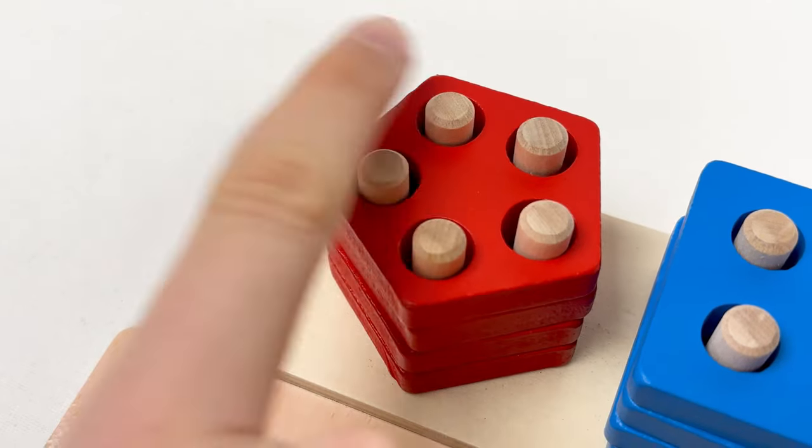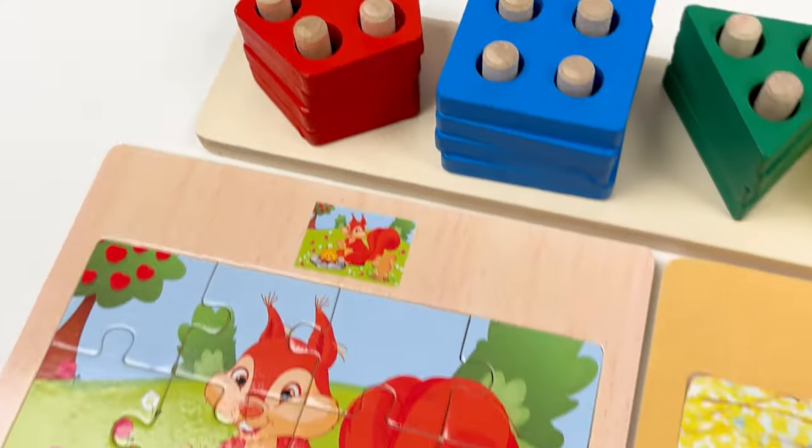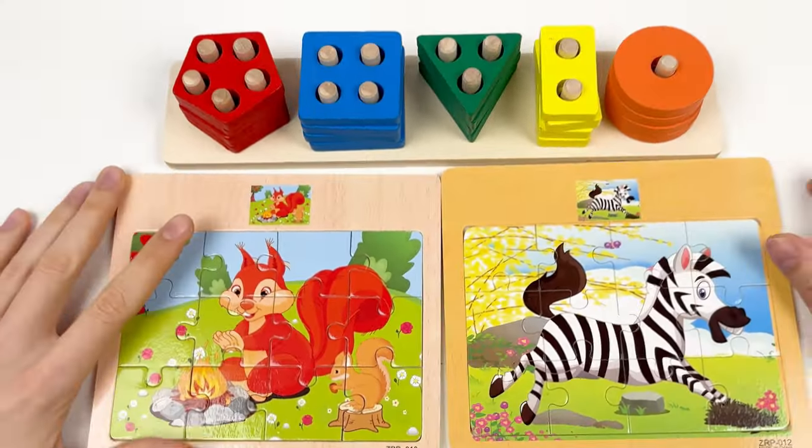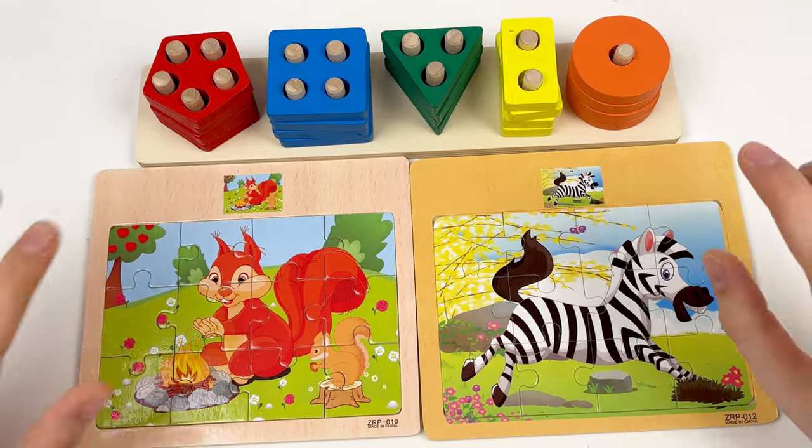And five. Great! So we found the red shape, the blue shape, the green shape, the yellow shape, and the orange shape. The orange shape has one hole, the yellow shape has two holes, the green shape has three holes, the blue shape has four holes, and the red shape has five holes. Great, well done! We've completed all puzzles really quickly! See you in the next video.